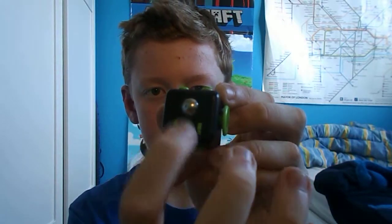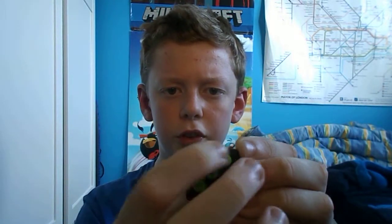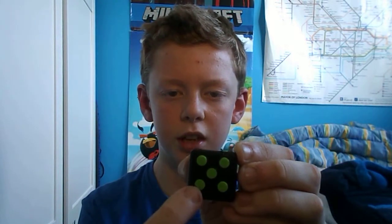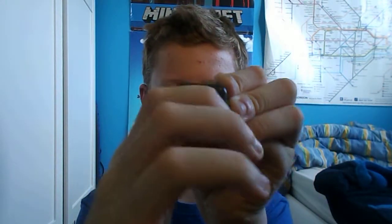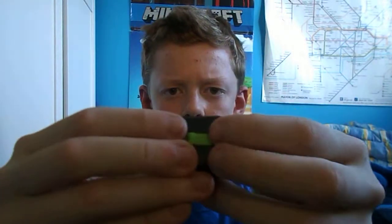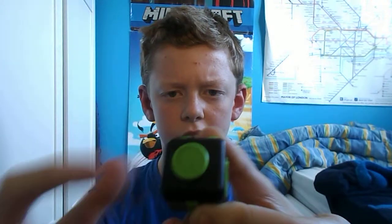So the Fidget Cube has little rollers, a little marble, and a die-sort-of-thing where three of the buttons click and two don't. There's a spinny thing you can roll around, which is really difficult. There's a switch, like turning a light on and off. And there's a remote-control-style analog stick thing like you see on a PlayStation — very cool, and you can press it in as well.